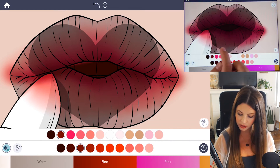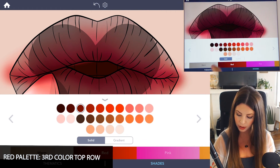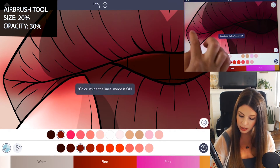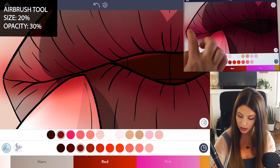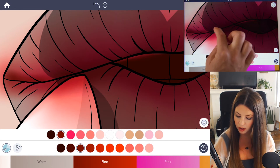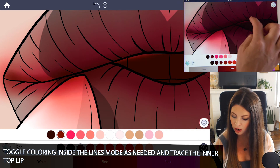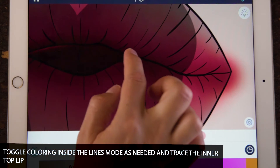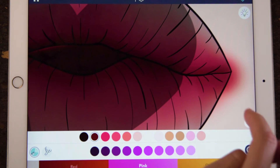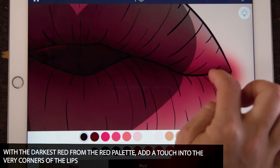Now let's darken the lip corners. Use that red from the red palette — it's the third one on the top row. Set the size to 20 and opacity at 30. You can turn on coloring inside the lines mode for just the outer area, but once you get to the part of the template where there's a heart in the way, turn coloring inside the lines mode back on and draw a line going across. We're just tracing that inside area of the lips, and I'm also going to add that darkest red into the corners.